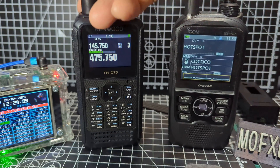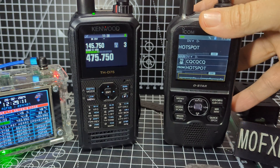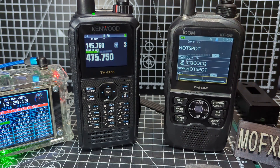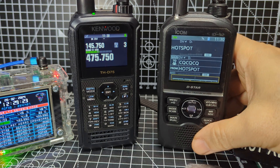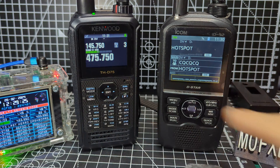You've got to remember that ICOM and Kenwood — they don't make bad products, they only make the best products. All the devices I've got here — Yaesu, ICOM, Kenwood — they are always excellent, and their customer service is the same. They've really earned that.